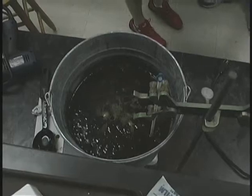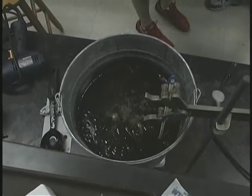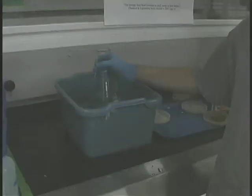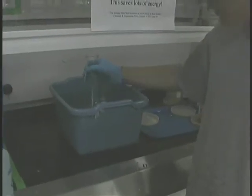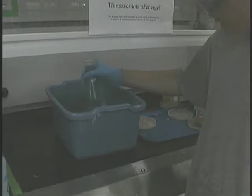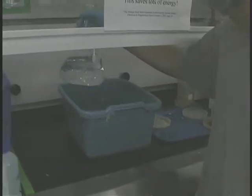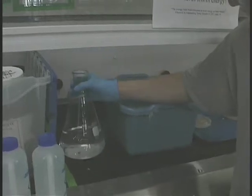Meanwhile, while the glycerin byproduct and oils are melting and dissolving, the students were able to prepare the sodium hydroxide solution, which is used for the saponification. We used sodium hydroxide that was available at a local hardware store, which was then dissolved in water.